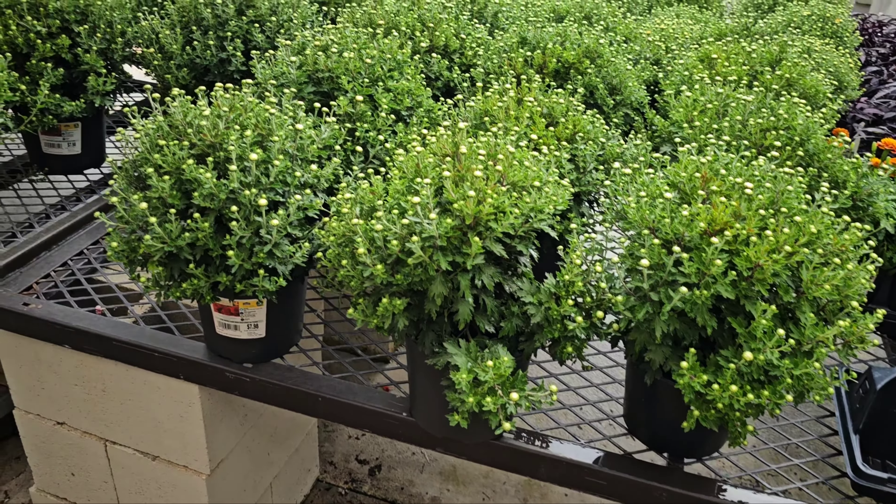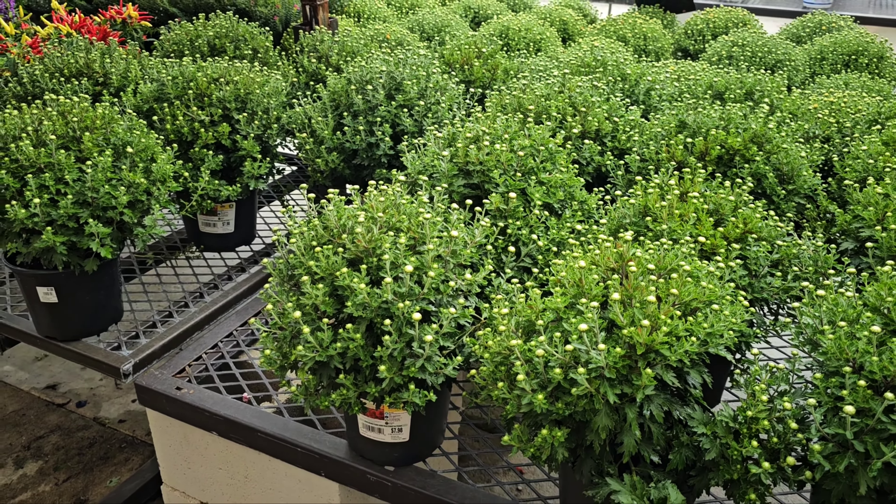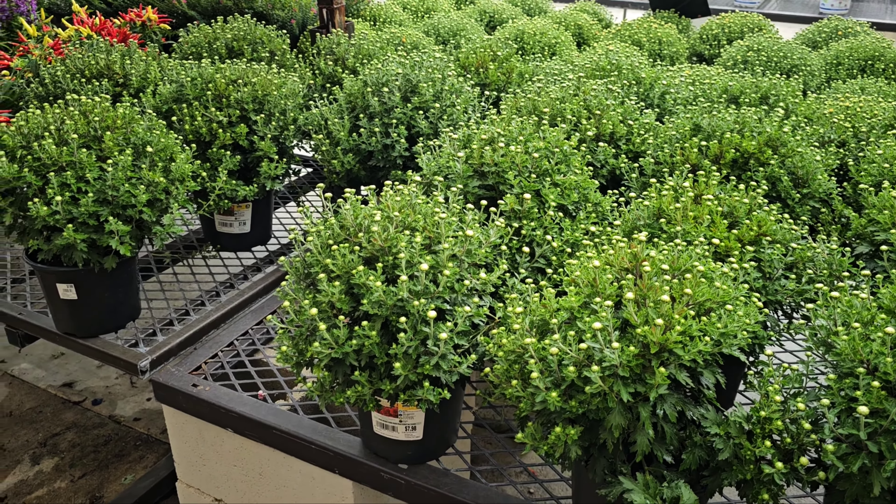Medium-sized ones. Do I need medium or small? Hmm, decisions, decisions. Oh look, there's some bigger ones down there. Let's go take a look.